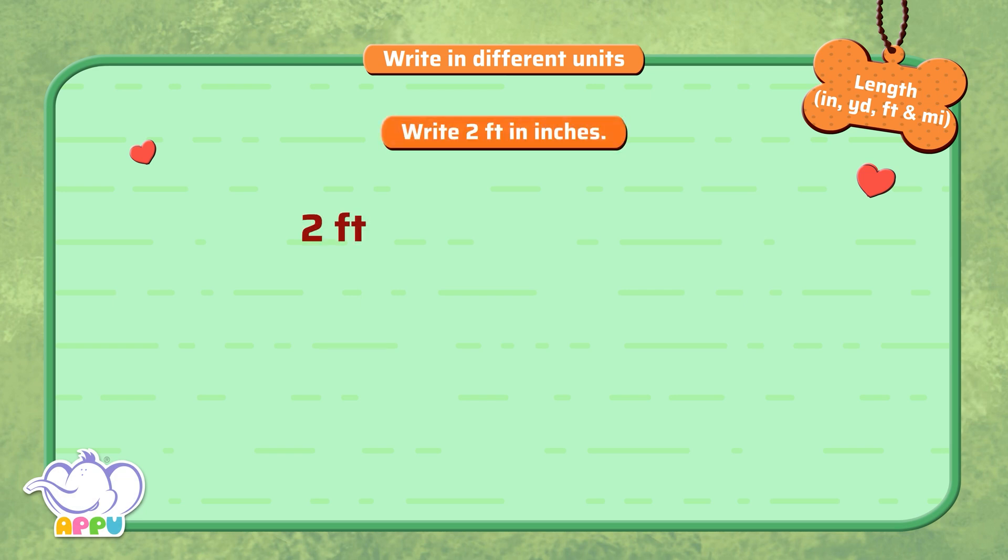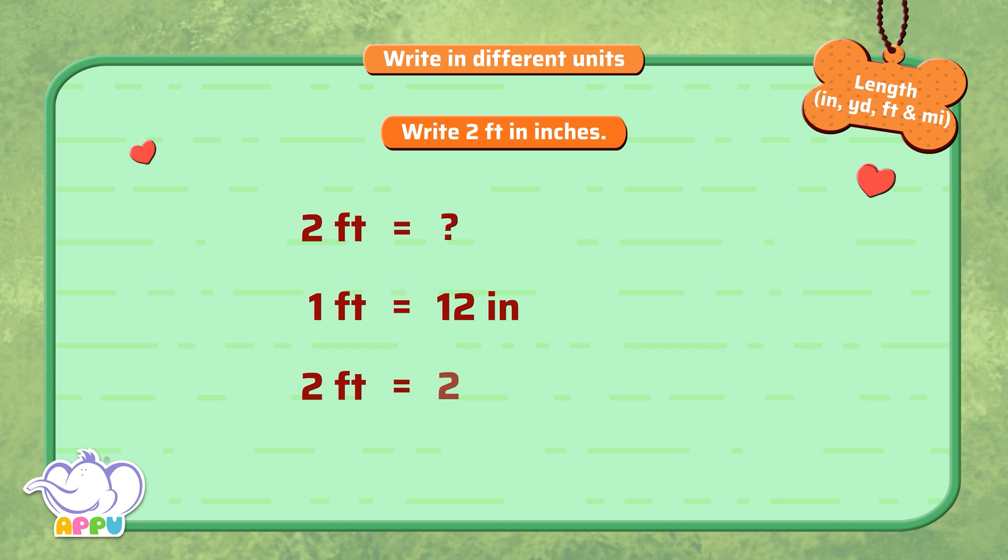Write 2 feet in inches. 1 foot is equal to 12 inches. So 2 feet is equal to 2 times 12 inches. That is 24 inches.